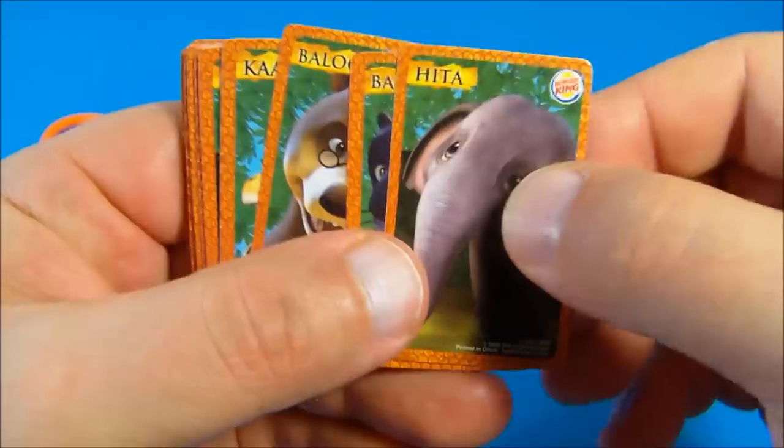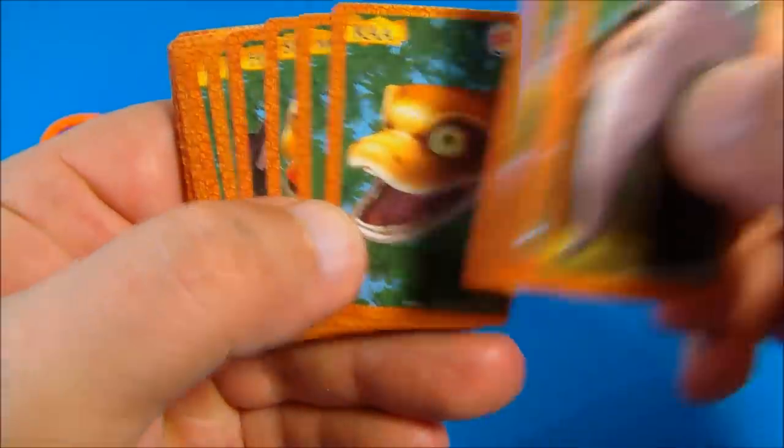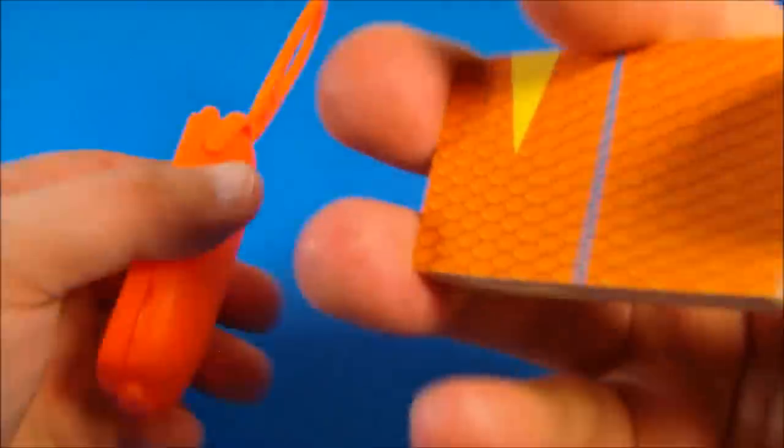Here's a look at the different pictures on each card: we have Hidda, Bagheera, Baloo — oh, he's awesome — and Ka, Mowgli, and Shere Khan. So there you go, this thing is loads of fun.